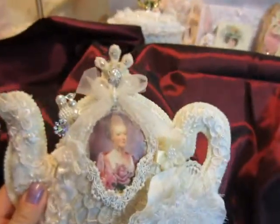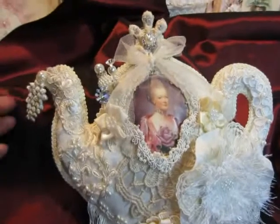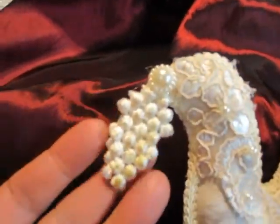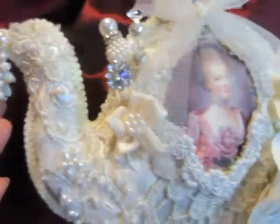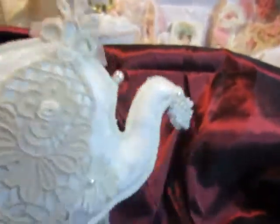So this is the flat back pearl. This beautiful trim. This is the front. And this is the back side.